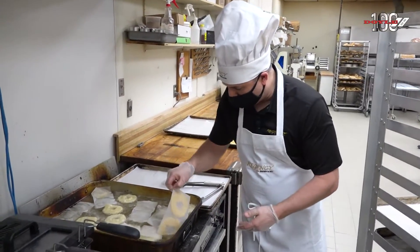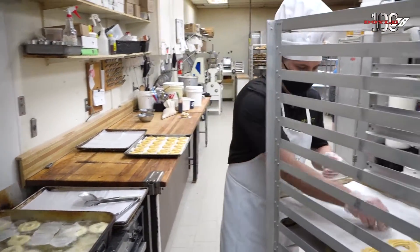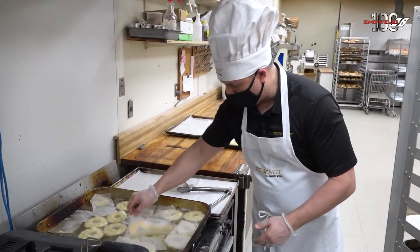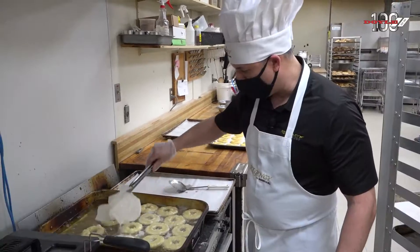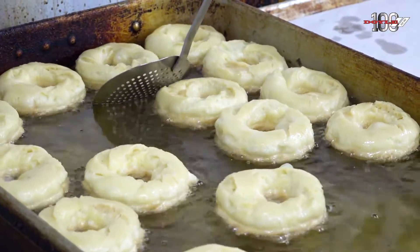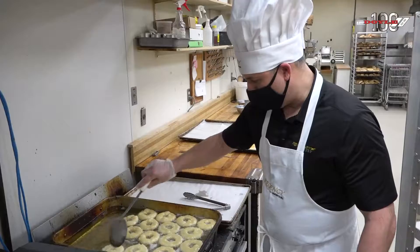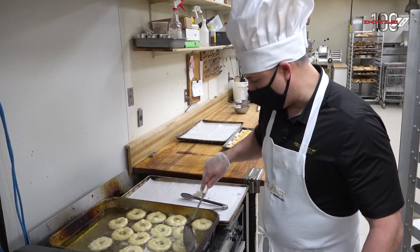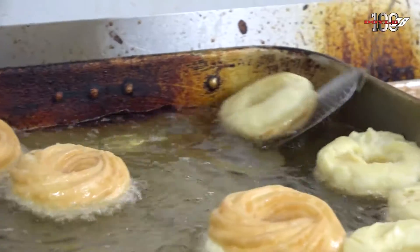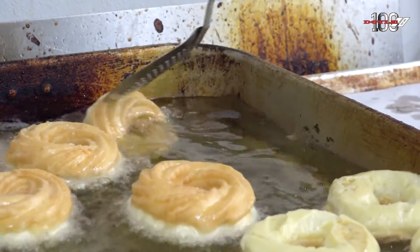Depositing the pre-piped shoe paste into the oil — we pipe them on these little pieces of parchment paper so it's easier to handle. To cook the other side usually takes around a couple of minutes, and the oil should be approximately between 350 to 370 degrees Fahrenheit for them to cook properly.